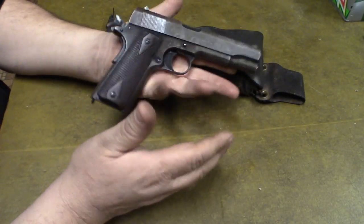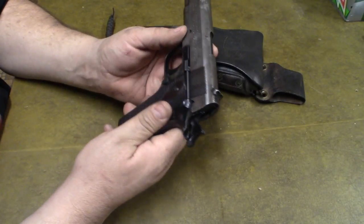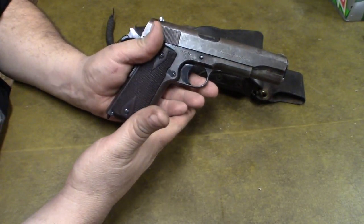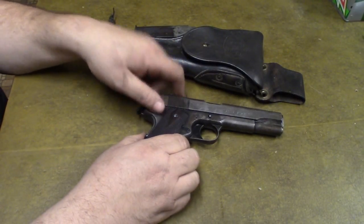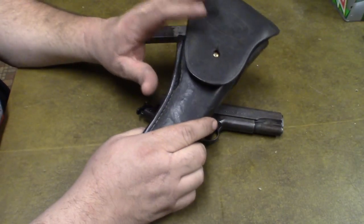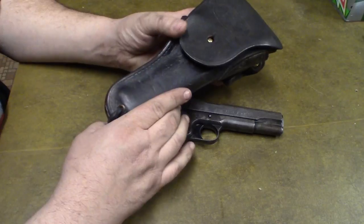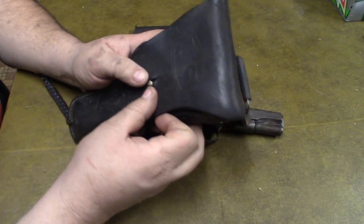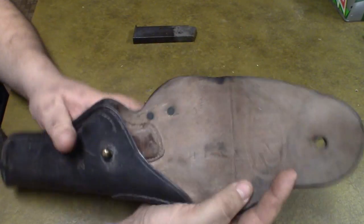It's part of the gun's history and I'm just going to let it go. I'm not really interested in the financial value — this is a family heirloom. I'm really happy to have it and really happy I'll be able to pass it on to my son one day. I also found the original holster and the original belt for it as well.